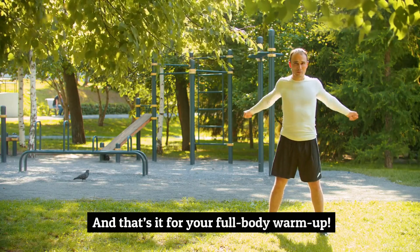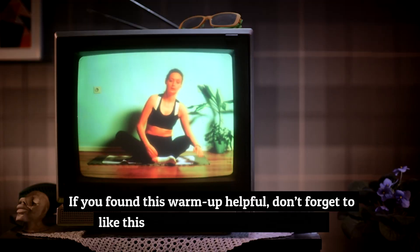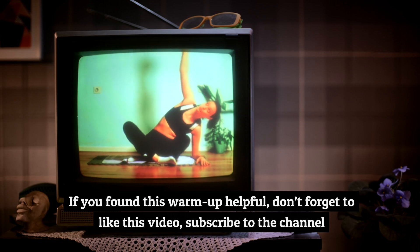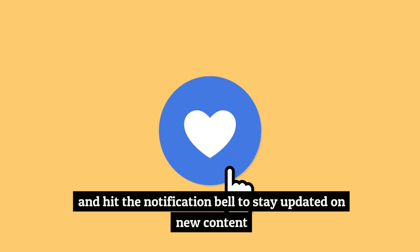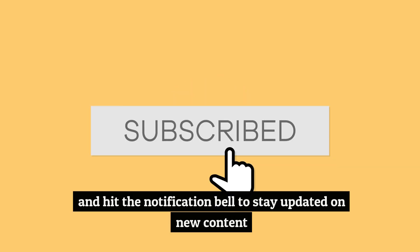And that's it for your full body warm-up. If you found this warm-up helpful, don't forget to like this video, subscribe to the channel, and hit the notification bell to stay updated on new content. I'll see you next time.